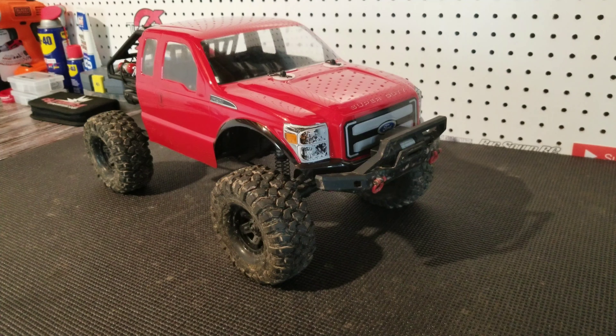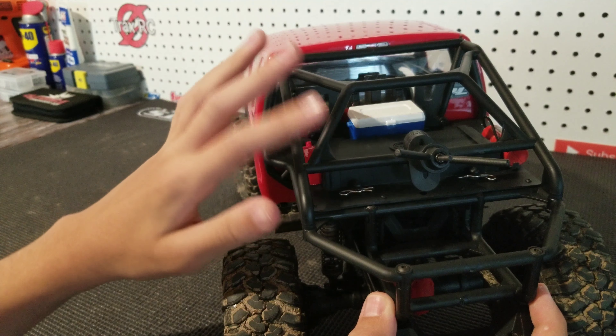We trimmed around the back to fit the battery if you can see it, and we had to take off the rock sliders. We had to remove the rear inner fenders because they looked really goofy, and we also had to remove the rear bumper, but we did keep the bumper mount on just to add more rigidity to the chassis. In addition to removing those components, we also had to raise the front body post, and we kept the back ones in the stock position.